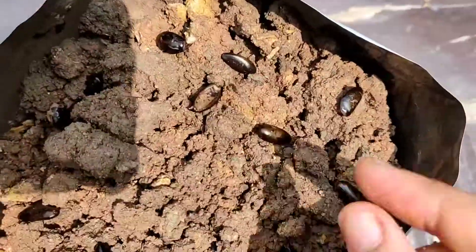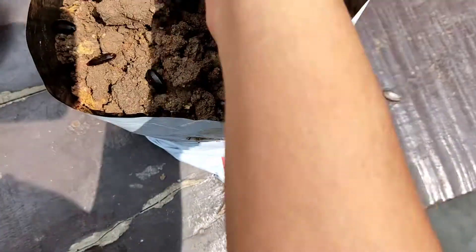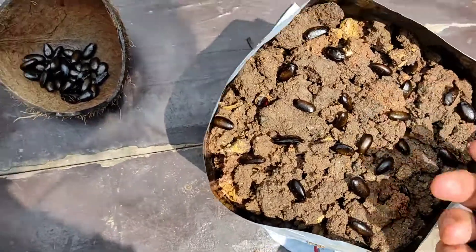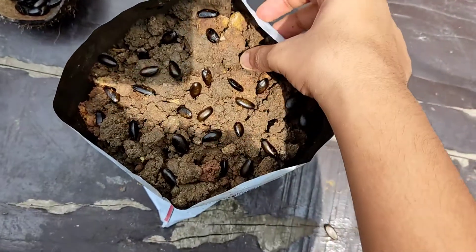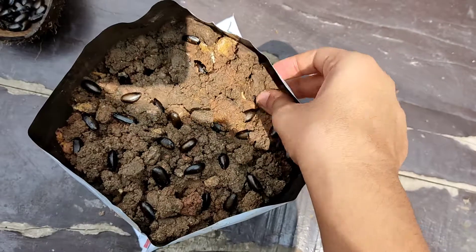Space the seeds so that the seedlings, when they grow, get proper nutrients. Remove any damaged seeds, as the chance of germination for damaged seeds is very low. Once done, place the seeds about 1 to 2 centimeters deep into the soil — this ensures they get proper moisture and warmth for germination.